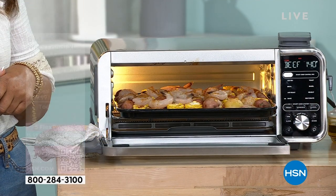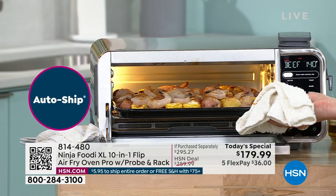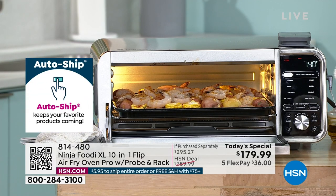If you open up a new HSN account and grab that HSN card, you'll get $40 off your first purchase.